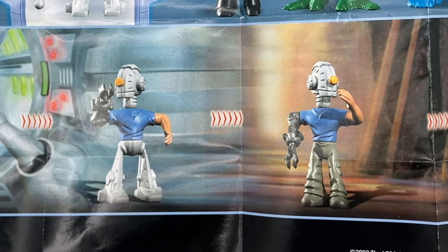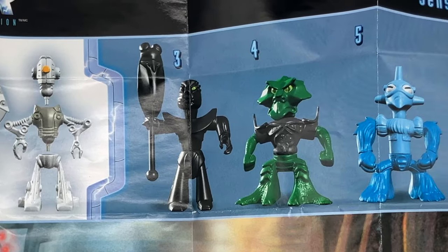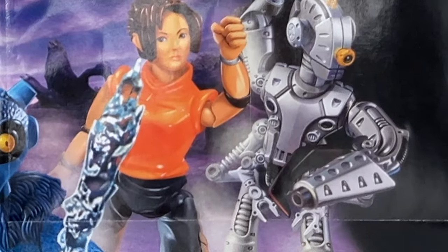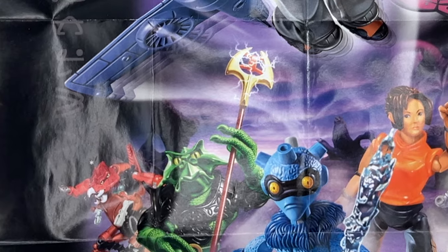On the back, you can see some other customization options. I think that was the main point of this line — you could kind of swap your figures. And it actually is a pretty good idea. It's just too bad LEGO decided to design their pieces like this. Yikes.